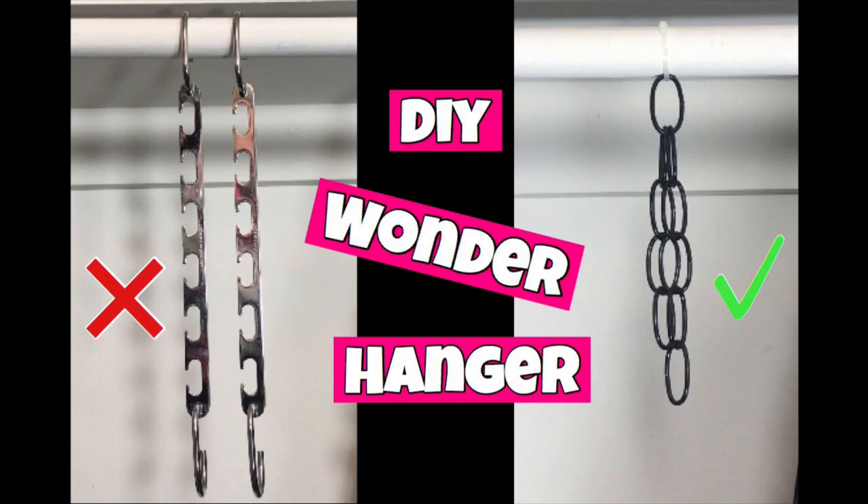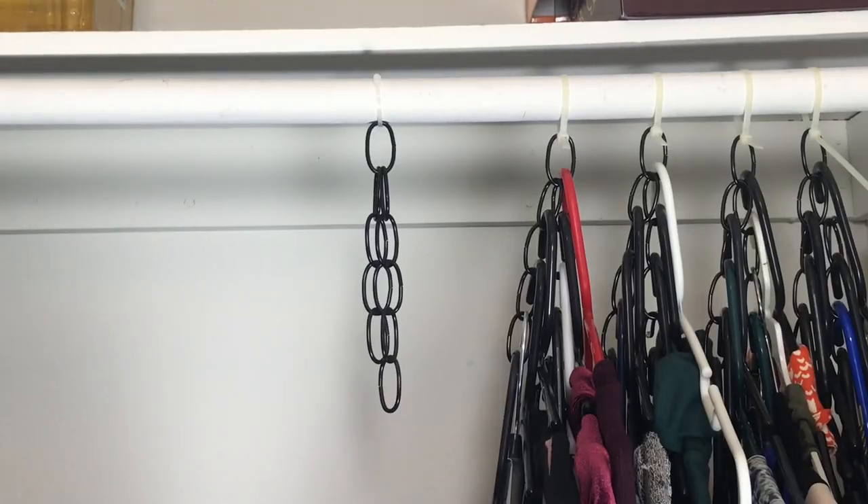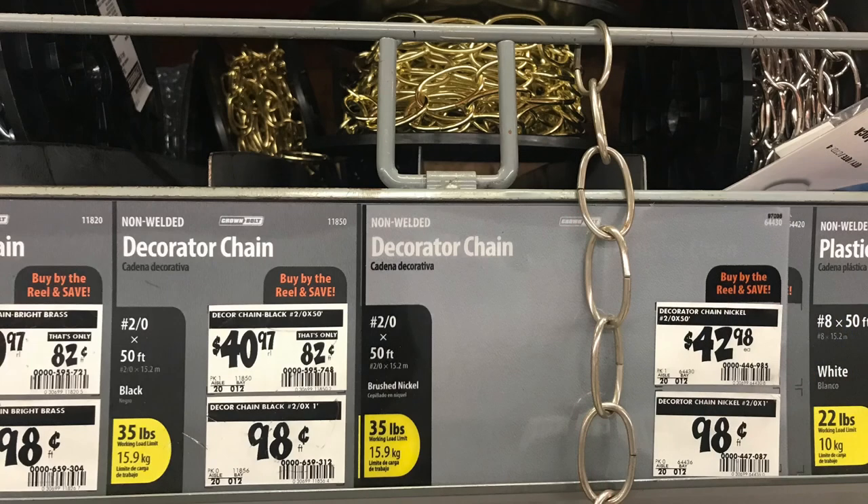We will be using decorative chain from Home Depot or Lowe's. They run about 98 cents per foot, and I have the associate cut each piece per foot for each organizer. You'll also need some zip ties and scissors.